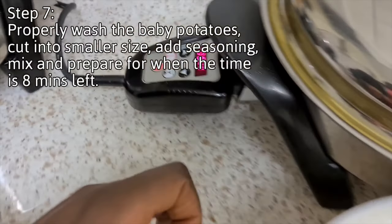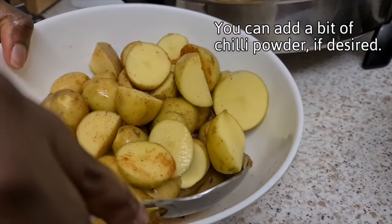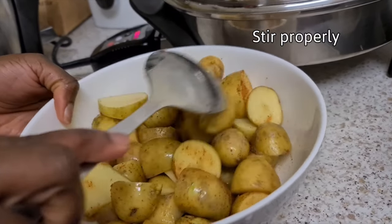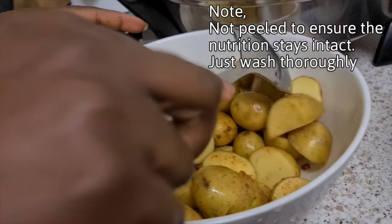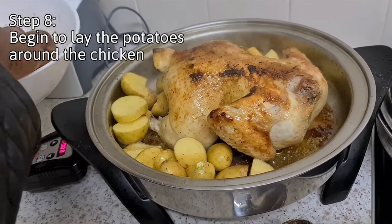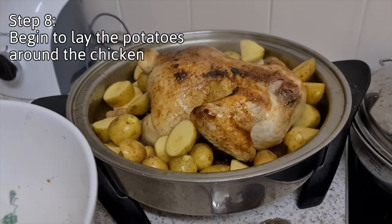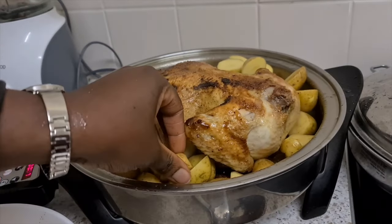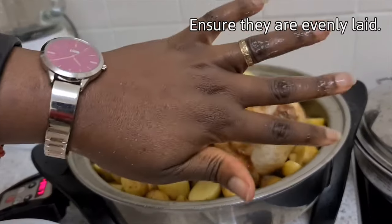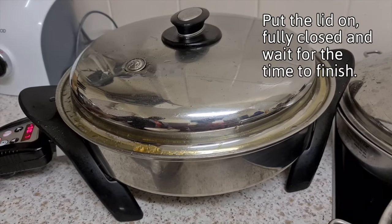Now I've got my baby potatoes — take note of the size, they're quite small. In about eight minutes I've seasoned them up — just put whatever seasoning you want and pop them into your cookware. Put the lid on and cook for the last seven minutes. If they are a bigger size, you'll need a bit more time.